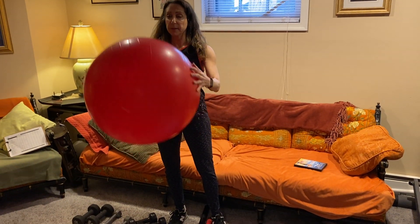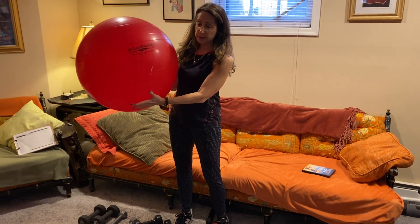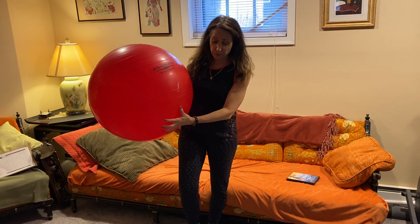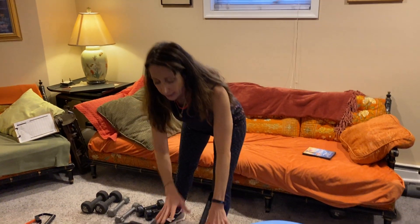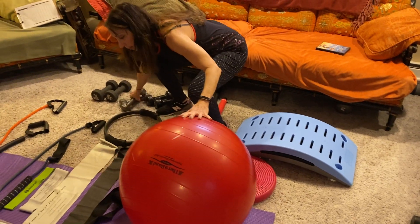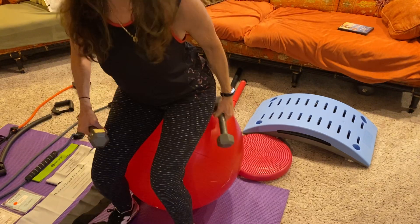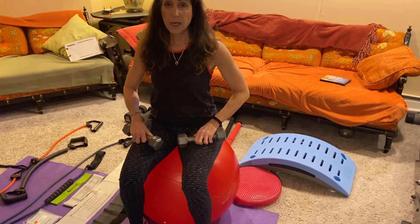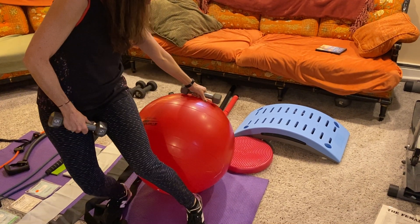The core of the workout that I do with everybody is the ball. I like to use Thera-Band balls because if you're going to get a ball at Five Below, it's not going to be a good ball for doing strength training. You need a ball that's heavy enough. The balls vary by size — depending on your height, you get the right size. I'm 5'4", so I'm using a 55-centimeter ball.